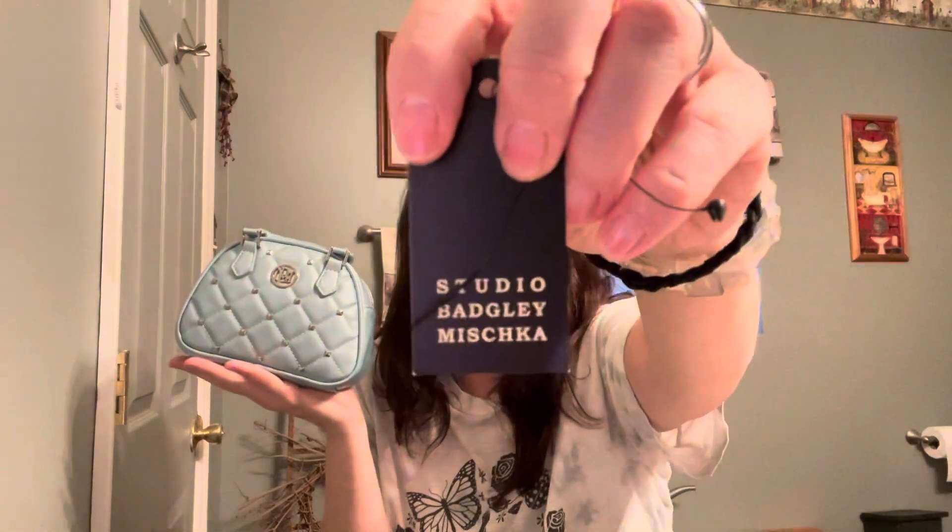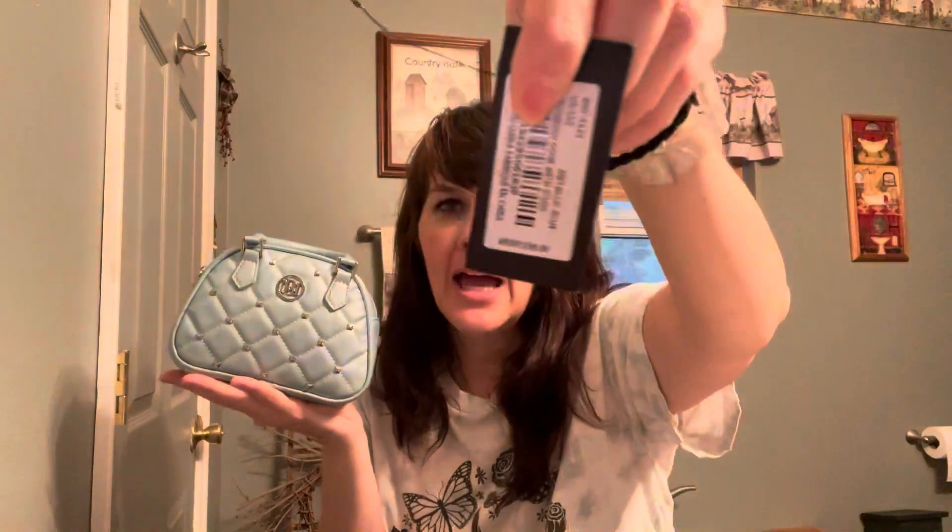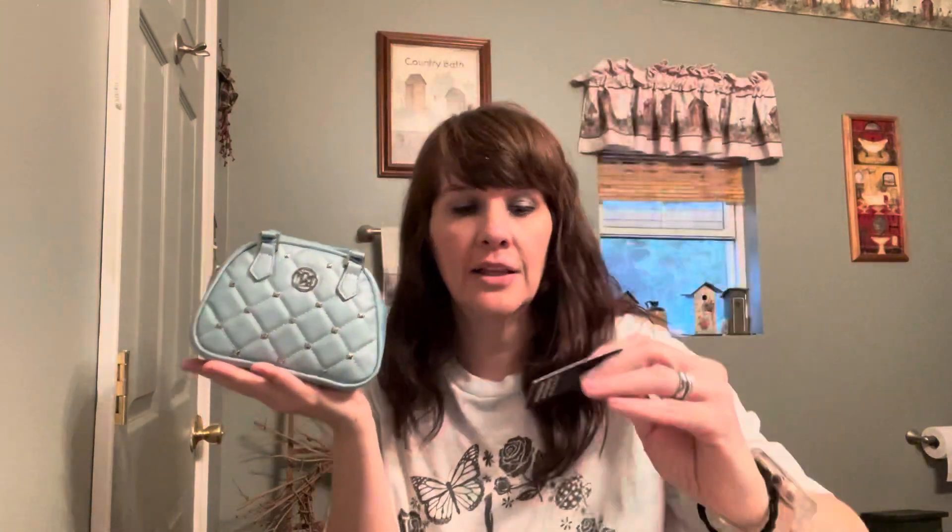If I hold it back, you can see just how tiny it is. The brand is Studio Badgley Mischka — I believe that's how you say it. It retailed for $99 and I got it on clearance for $16 at Marshalls. It is called the Crossbody Dome with studs in metallic blue.